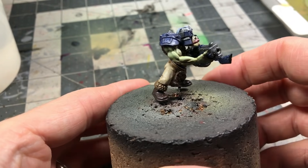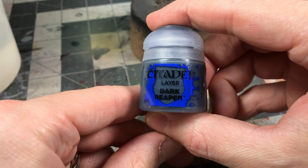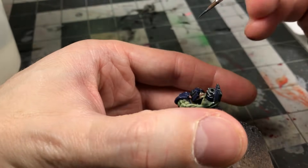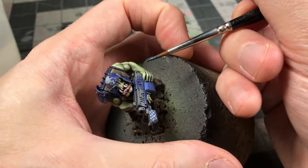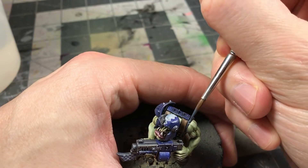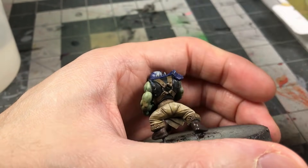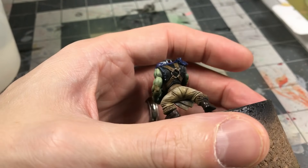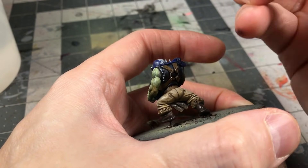We're going to start with the shirt. I like to start with the hard-to-reach parts first, so I usually start towards the center of a miniature — that means the shirt, the strapping — and then work outward. I just got myself this Dark Reaper color. It's a nice color. You can see I used it on the edging and then I lightened it a little bit with some Pallid Witch Flesh to do the second stage of highlighting.